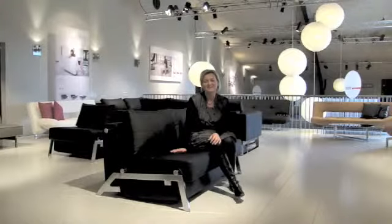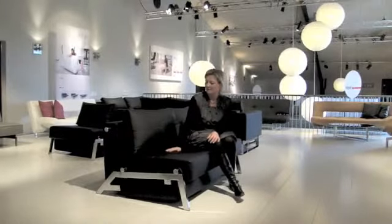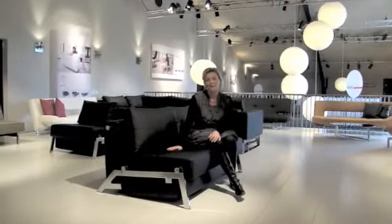Hi, my name is Bettina. I'm working here at Innovation in the sales department. The sofa I'm sitting on is a cube. Now I'd like to show you how we can make it into a bed.